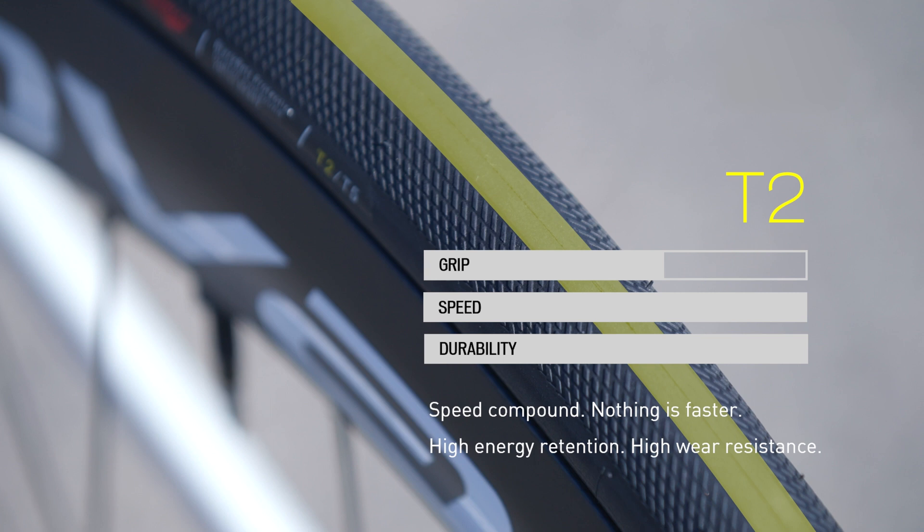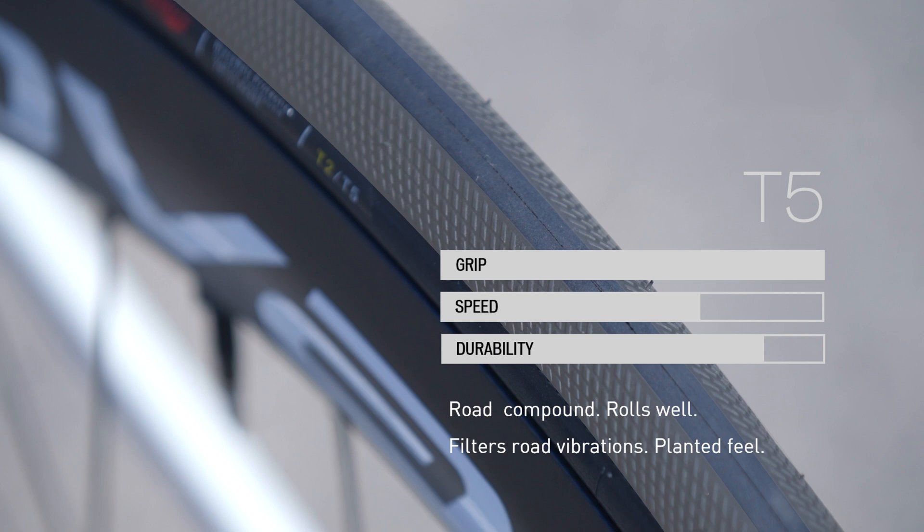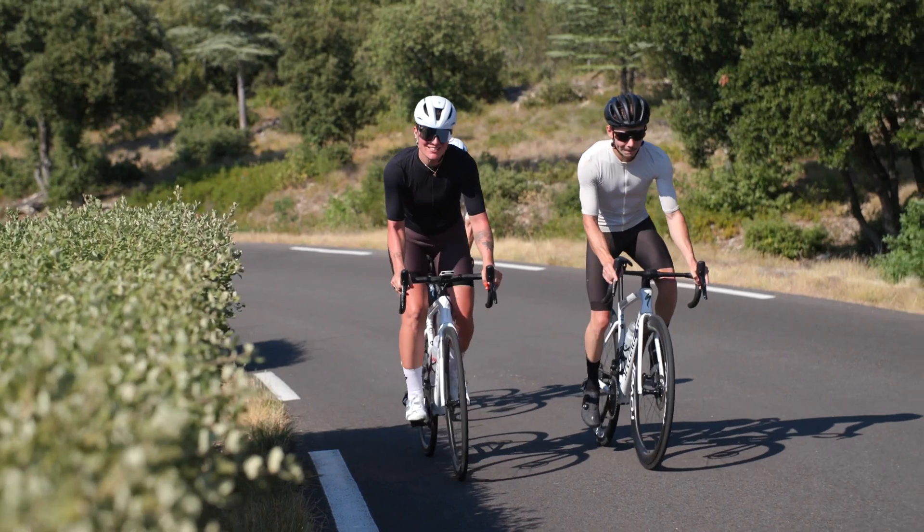The tread shoulders are built with the acclaimed T5 compound for the best grip on asphalt. In combination with the T5 compound and its balanced dampening, T2 absorbs almost no energy and creates very little heat, leaving all your power to drive your bike forward.